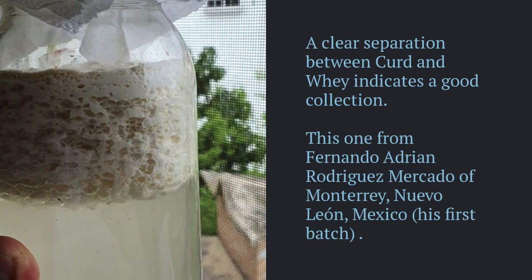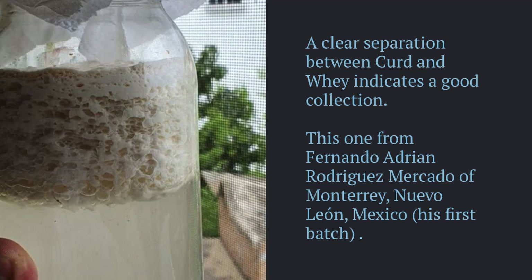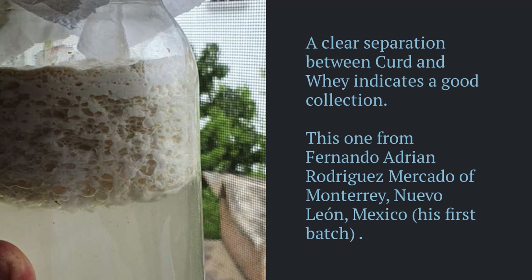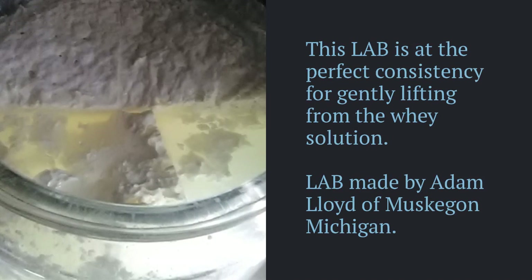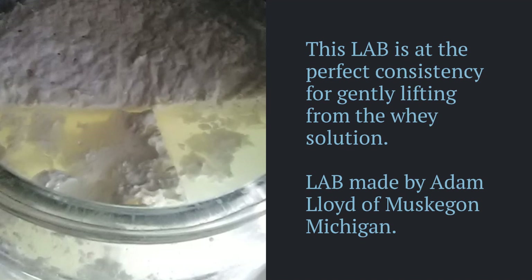A clear separation between curd and whey indicates a good collection. Test with your nose that the aroma is still evocative of living organisms — in this case tart or slightly acidic with floral overtones. Each collection will vary slightly according to place, time, conditions, and the inherent diversity within your environment. Scrape any discolored surface off the top of the curd and gently break it up with either a spatula or a slotted spoon for lifting out of the jar.